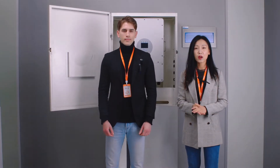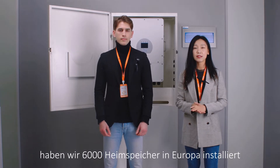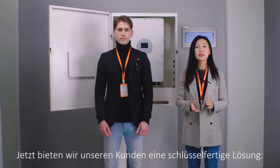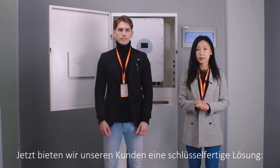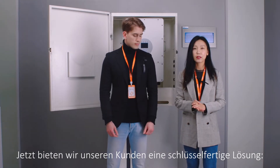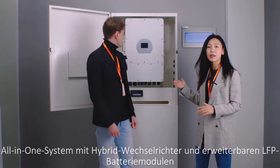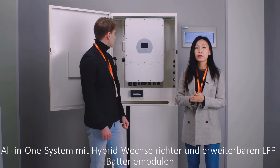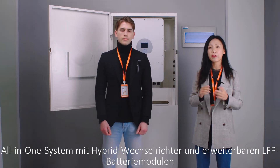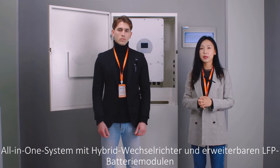Actually, in 2021, we installed 6,000 sets of energy storage systems in Europe. And now, based on what we have learned from our customers' feedback, we are offering our customers a turnkey solution — this all-in-one system. It features a hybrid inverter and also expandable LFP battery modules.